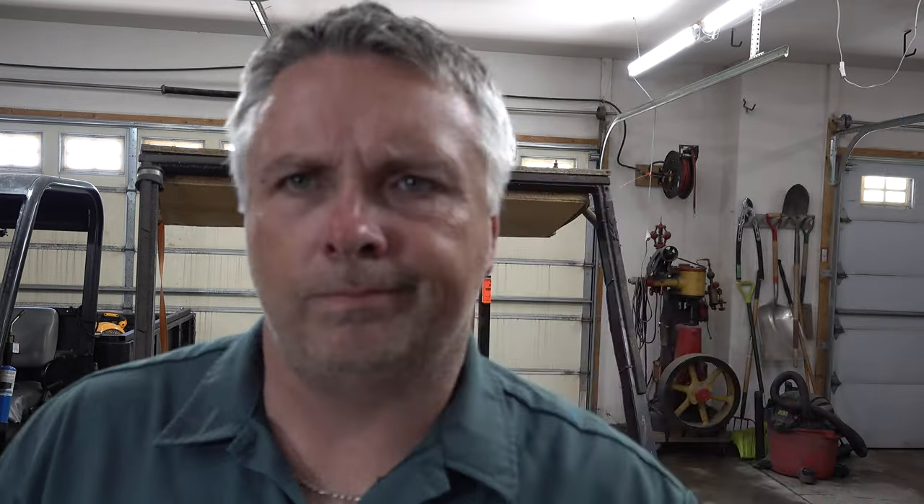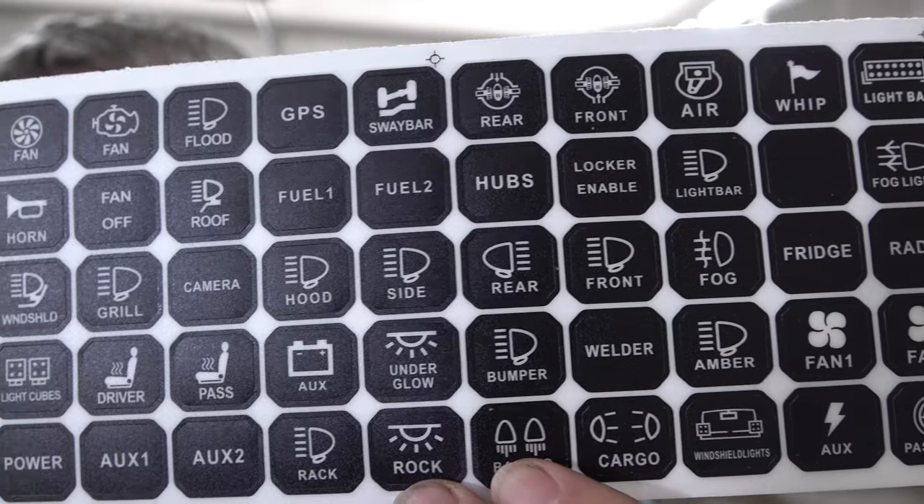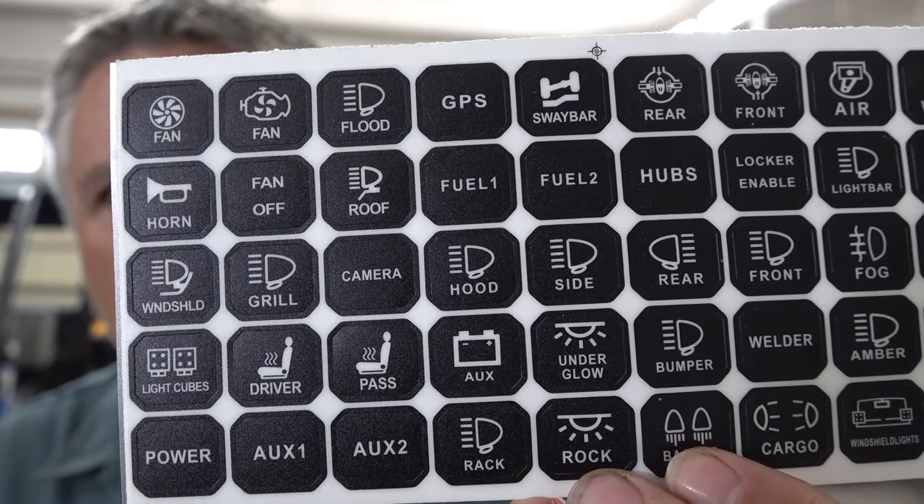We've got some control wire from the main unit down to the switch box, various fuses, and mounting hardware. Here's just a sample of those icons that can go on those switches — maybe locking hubs, horns, lights, reading lights, auxiliary batteries, heated seats, fog lights, refrigerator, fans, PA system, master power, underglow lighting, diff lock, air locker — tons of different options to configure.